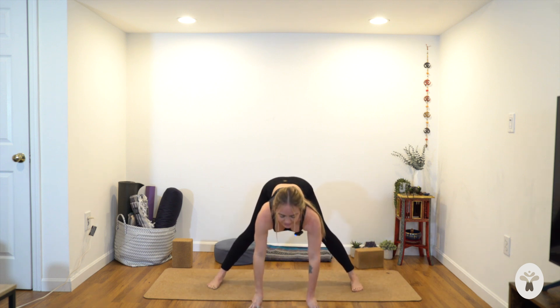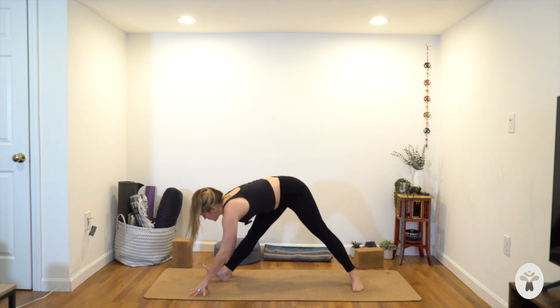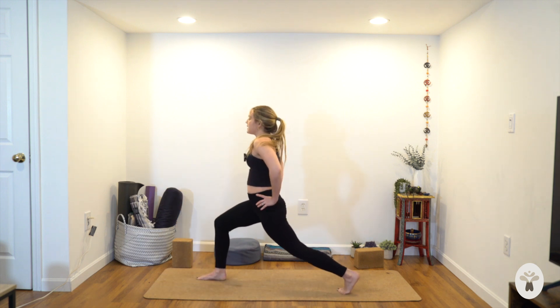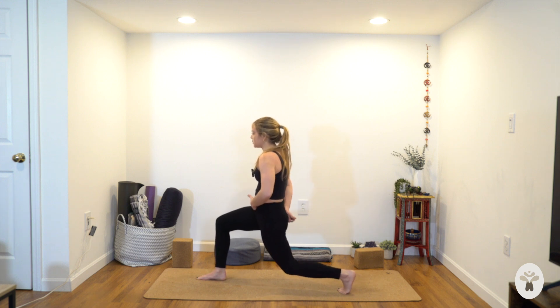Hips forward, heart forwards. Inhale, arch your spine — cow pose. Exhale, round your spine — cat pose. Inhale, arch. Exhale, reverse. Let's do one more: inhale, arch; exhale, round. Now come back to neutral, crawl to the right, frame your right foot — runner's lunge. Keep your gaze steady. Come up to a high lunge, hands at hips. Bend your back knee quite a bit, spin your left hip forwards, drop your tailbone.